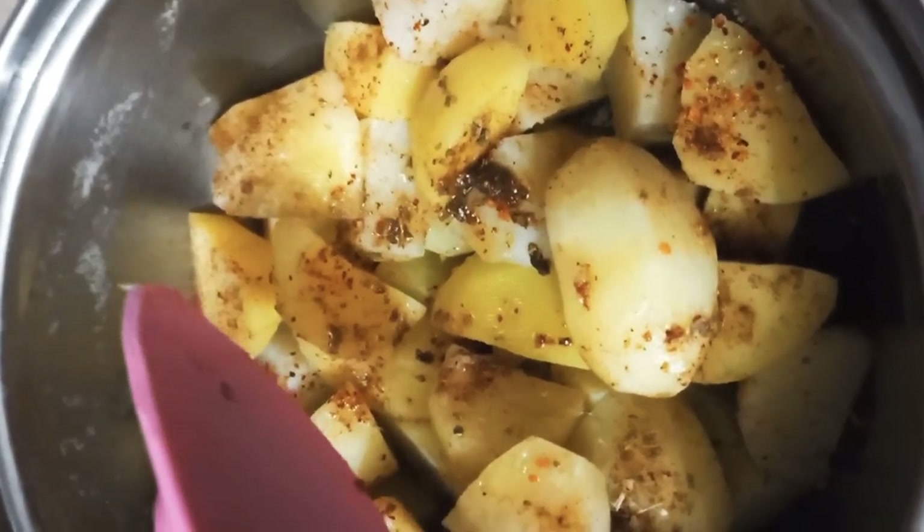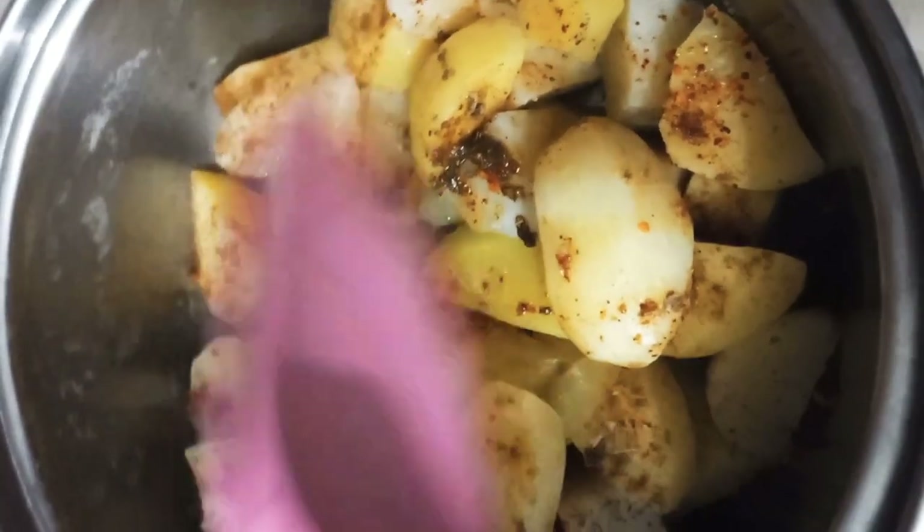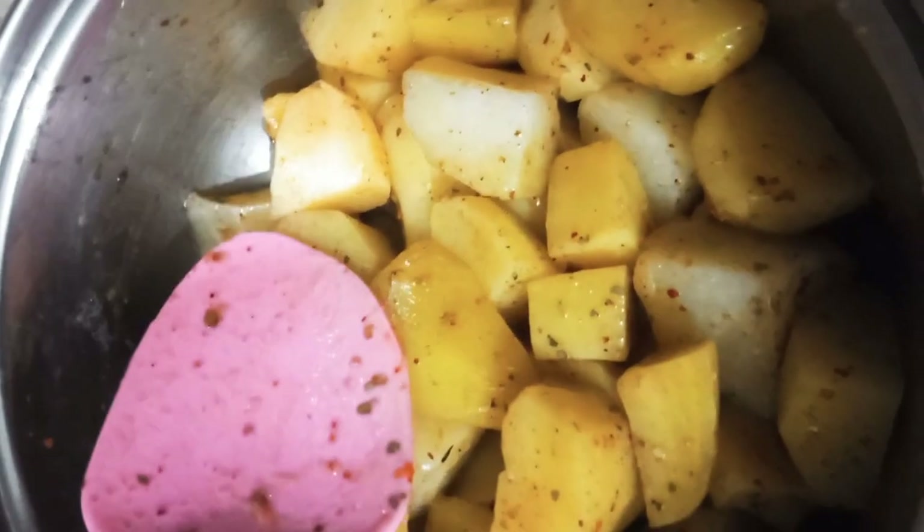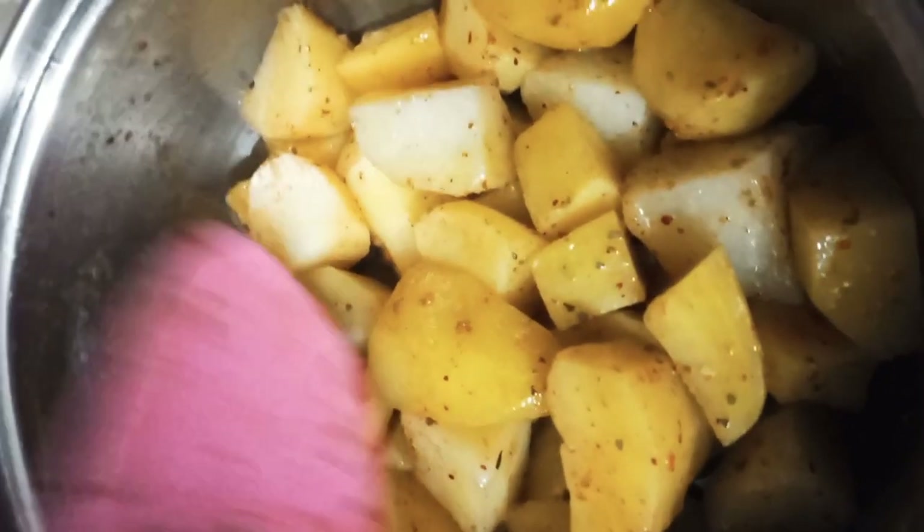Then you can mix it for 5 to 10 minutes. While you let it rest, you can preheat the oven.